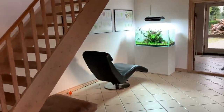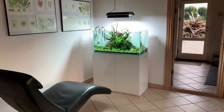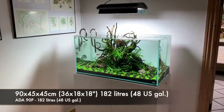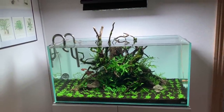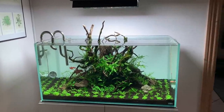We'll start off with this AVA 90p, which measures 90 centimetres by 45 by 45, or three foot by 18 inches by 18 inches. This is about 180 litres, or about 40 to 50 US gallons.